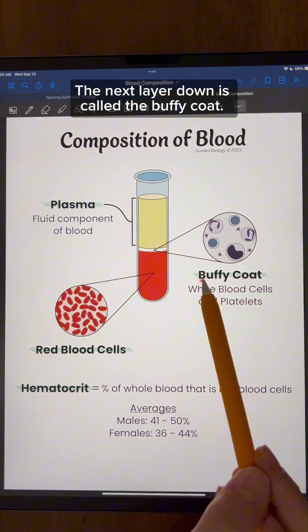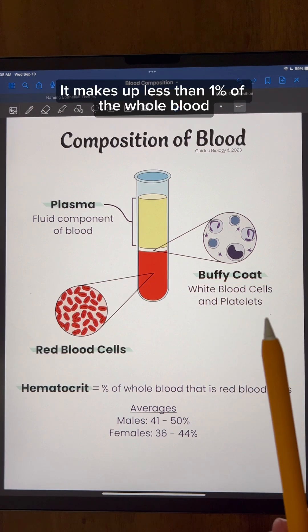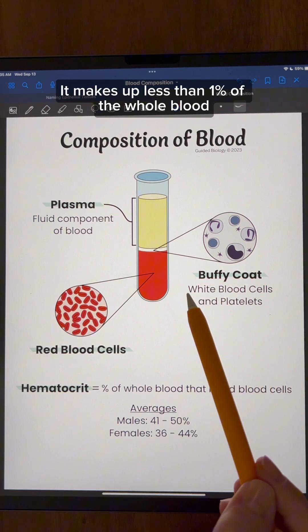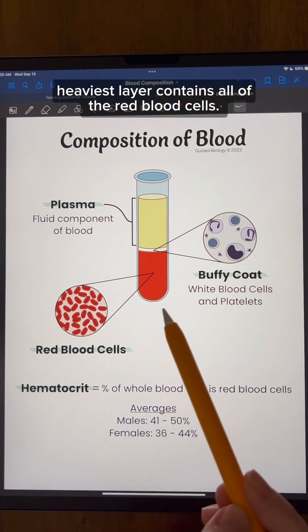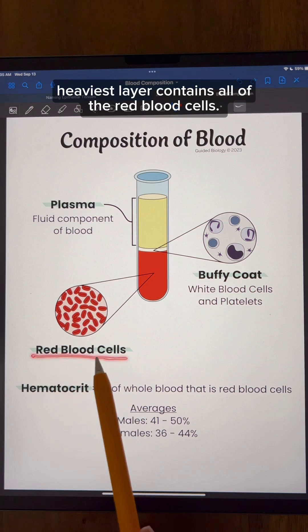The next layer down is called the buffy coat. It makes up less than 1% of the whole blood, and it contains white blood cells and platelets. And then finally, the bottom heaviest layer contains all of the red blood cells.